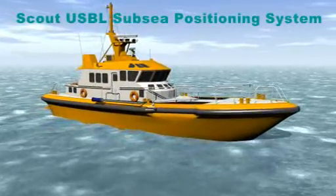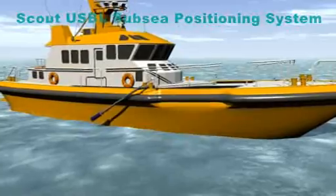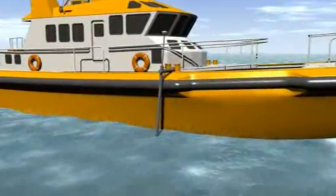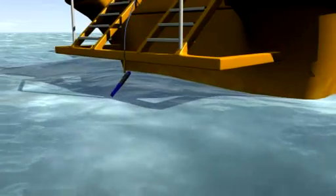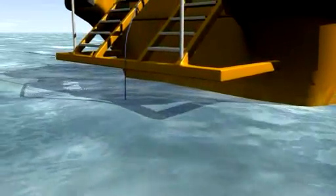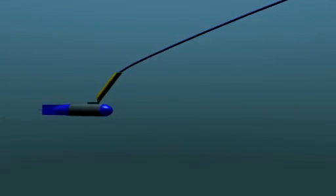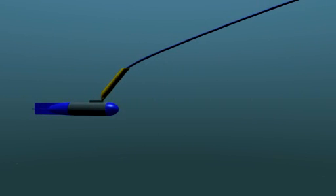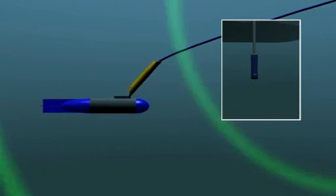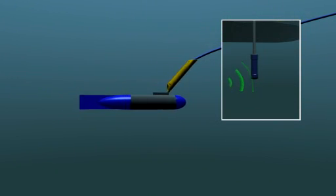Sonodyne Scout USBL is specifically designed for tracking ROVs, divers and towfish within inshore and coastal waters. Scout is a complete, easy-to-use system with all sensors, hardware and fully-featured software provided. This compact and highly portable USBL system is easy to install on any vessel from a rib to a survey vessel, and has been designed to appeal to those with minimal experience of acoustic positioning technology.